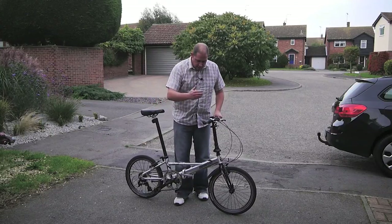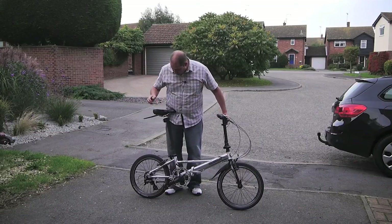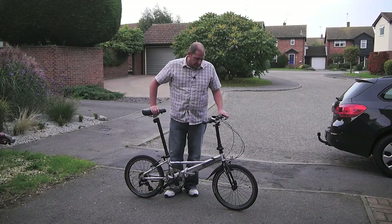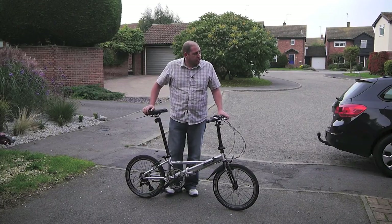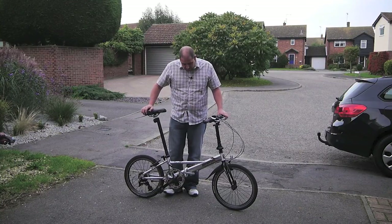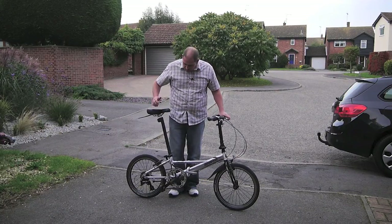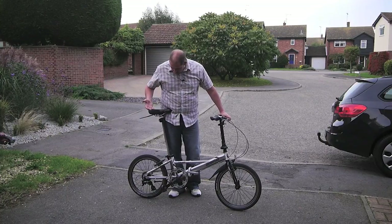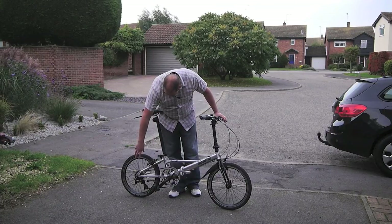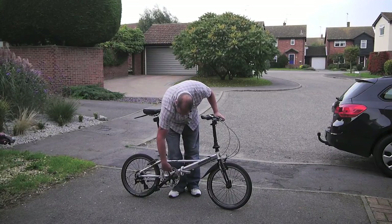I'll quickly run through the components. We've got an eight-speed Shimano grip shift. The eight speeds go from a very small cog to a very big one, so this is a fast bike — much faster than my electric one. I can get up to 27 miles an hour; I could probably manage 30, but easily 25 to 28 miles an hour with no problem. First gear is absolutely fine for getting up hills.